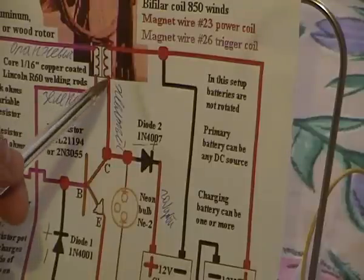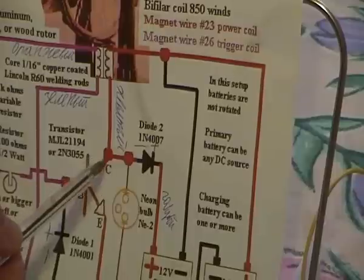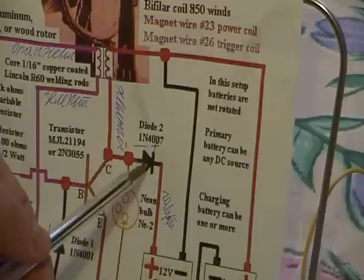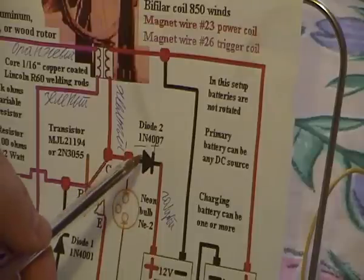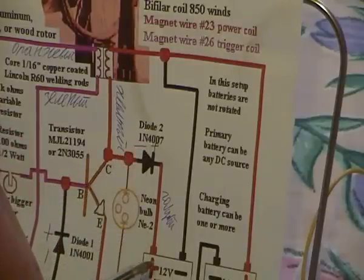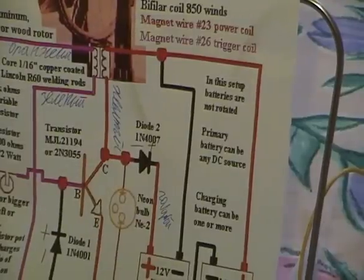I have here a cable which is connected to the collector, and then connected to the lamp. It's connected to the minus of the diode, and the plus of this diode — it's diode 1N4007. The plus of this diode is connected to the charging battery plus pole.